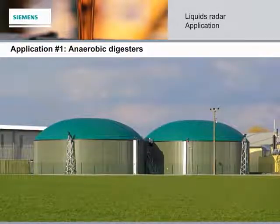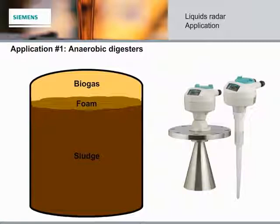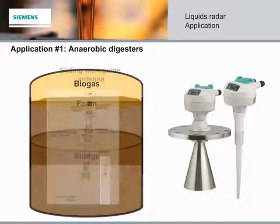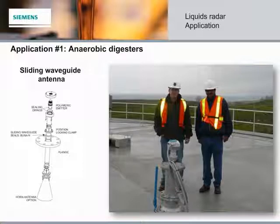Anaerobic digesters can be challenging applications due to the presence of foam on the surface, variable concentrations of vapors, and a very high concentration of CO2. The low-frequency, explosion-proof, or intrinsically safe Citrans LR200 overcomes these challenges and measures the total level as it reflects from the foam surface. Our sliding waveguide antenna is the perfect addition, allowing you to slide the horn antenna up and out of the application while closing the valve — eliminating the need to shut down the tank and degasify, making it safer and easier to maintain.